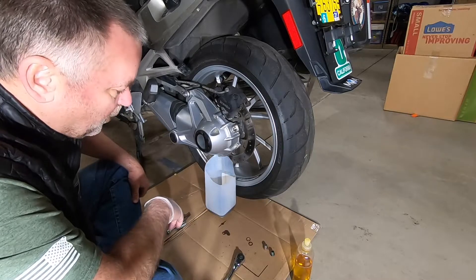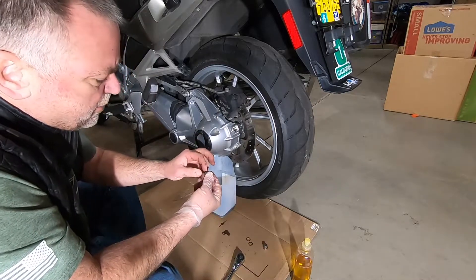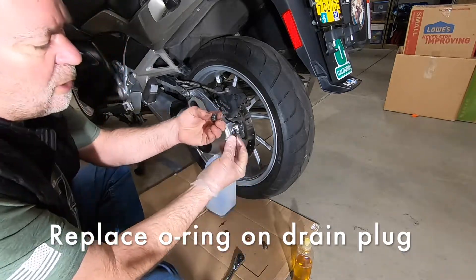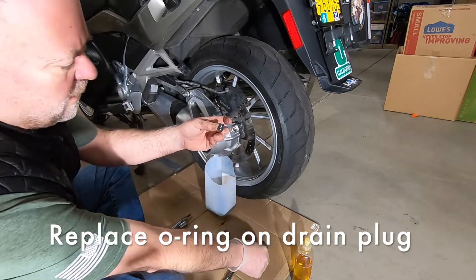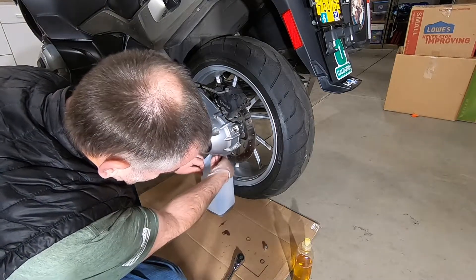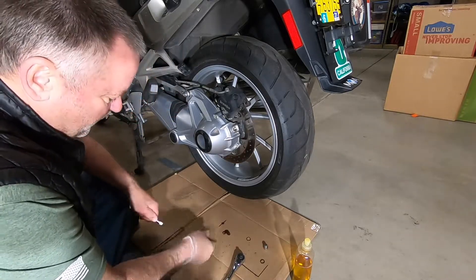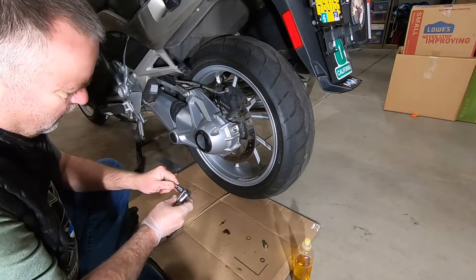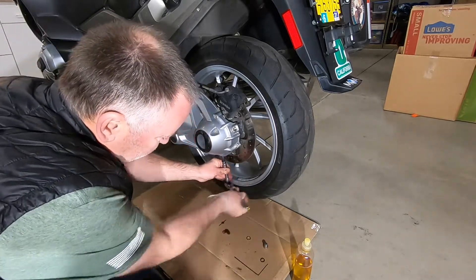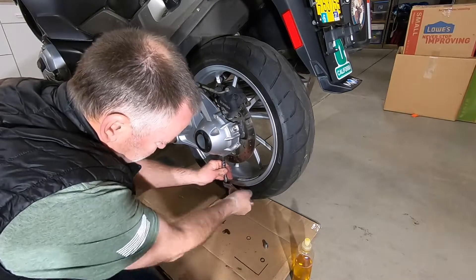Everything is drained out. We're ready to place the drain plug back on. I cleaned out all the gunk that was inside and put on a new O-ring. Let's go ahead and hand tighten that for right now, get the milk carton out of the way. With our T45 Torx, I'm just going to hand tighten it — we'll torque it down after we've refilled the final drive oil.